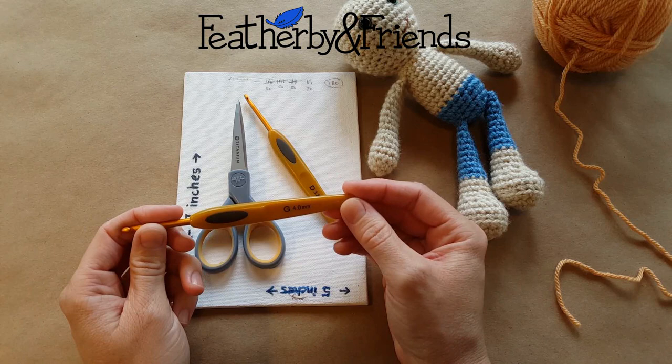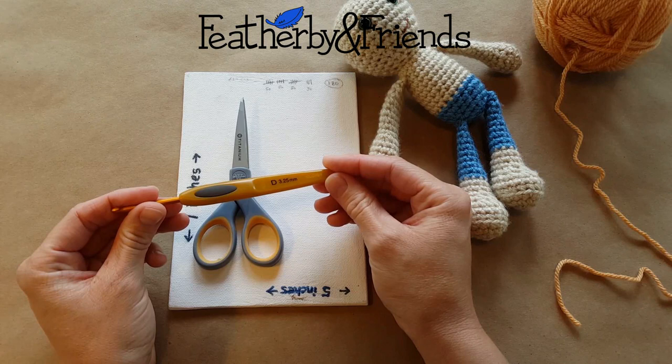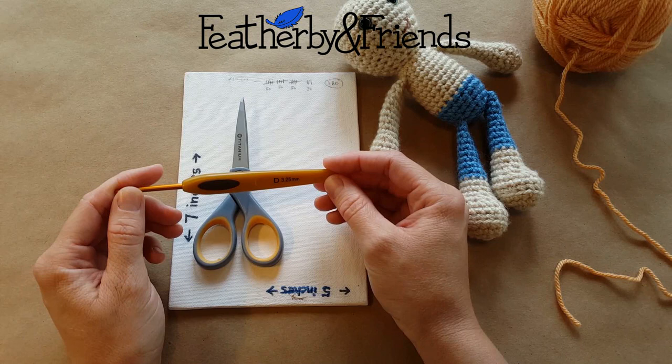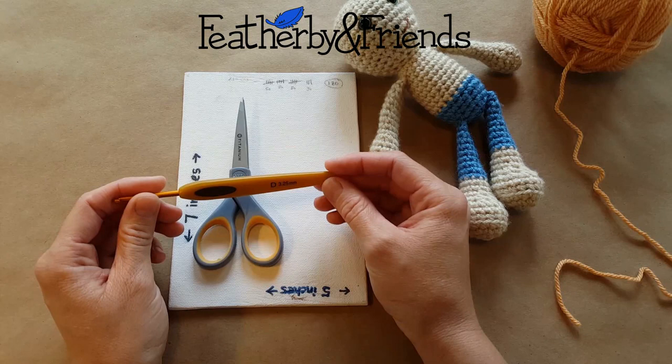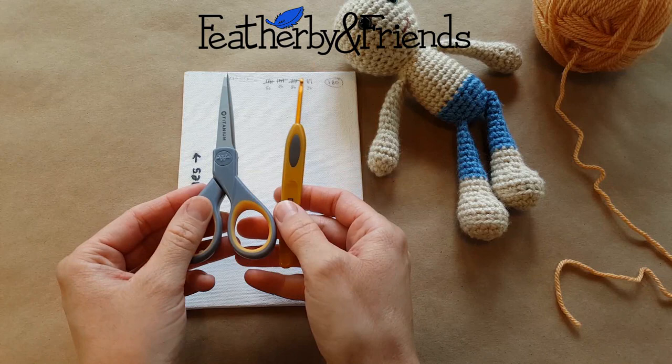So to make this doll I was using a four millimeter hook, but to do her hair I'm going to use a smaller one. I found that using a smaller one makes it just a little bit easier to get in between the stitches, and makes it less likely that you're going to leave a mark in case you decide to pull that particular piece of hair out later. So this is a D 3.25 millimeter. I've also used a C, but today I'm going to use a D.